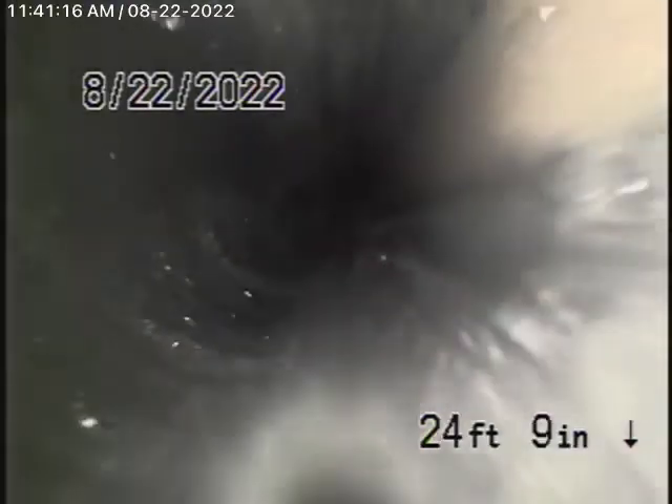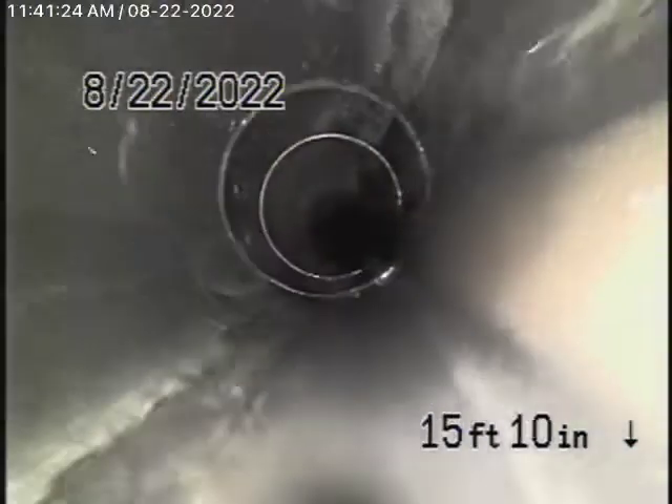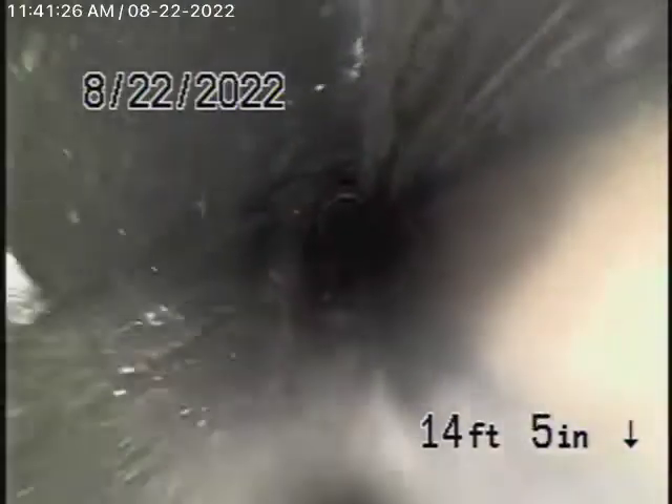We're underneath the house now and you'll see the connections along the way. There were minor roots in the four-inch clay pipe — we'll probably just recommend a hydrojet to get it nice and clean. You may need some periodic cleaning once in a while, although the roots are not going to cause a blockage at this time. They're very minor roots. Here it comes out of the clean-out at the back of the house.